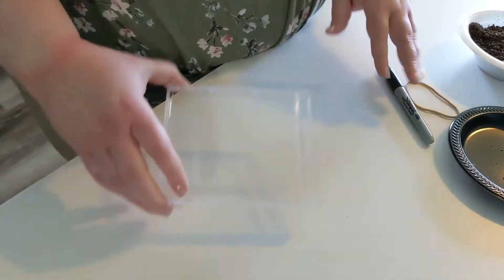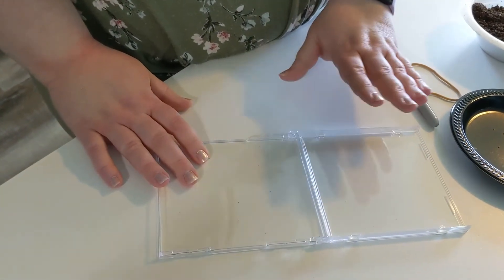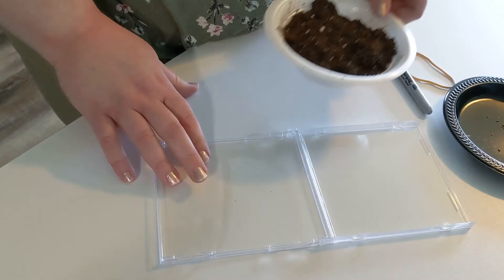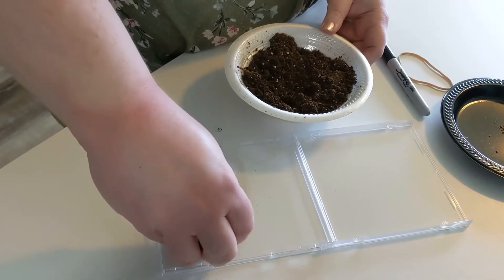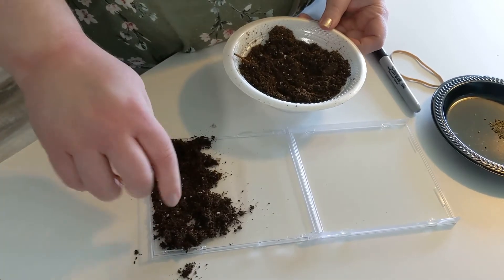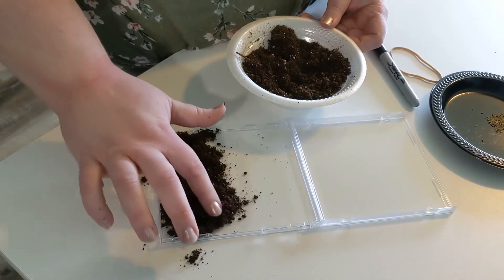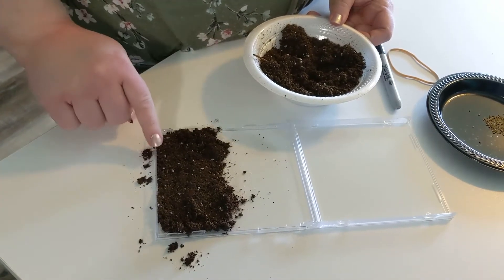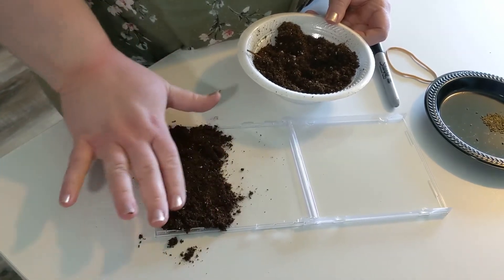The first thing you want to do is take your CD case and open it up. You'll see that you have your two halves that are open and they're hinged together in the middle. After you get it open, take your garden soil and sprinkle it in the bottom half of your case — the edge that's away from the middle hinge — and just get a nice layer of soil in here, filling it about halfway up to the hinge. If you get some on the table that's okay, you can clean it up later.